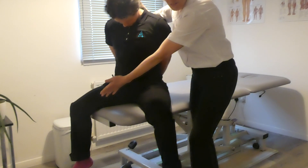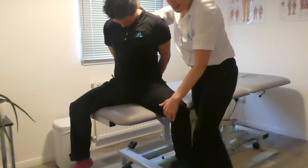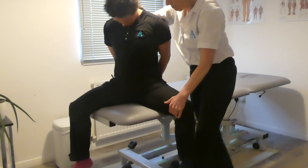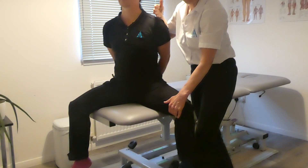This leg is already as far as it will go, and I now start pulling the affected leg out to stretch the adductors, which is what the obturator nerve serves. I ask Cathy if she's feeling any pain — yes. Now if you bring your head up, does that get less? Yes. So it's nerve; if it was muscle it would just stay the same.